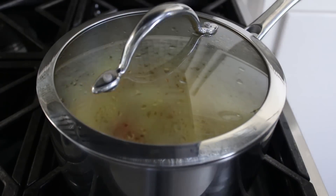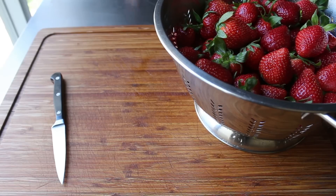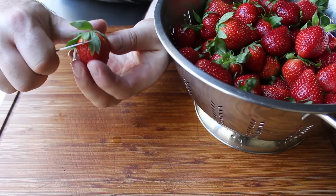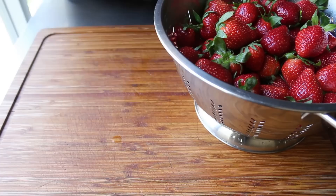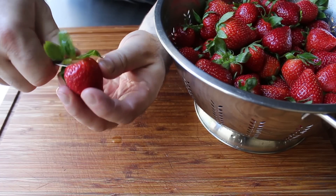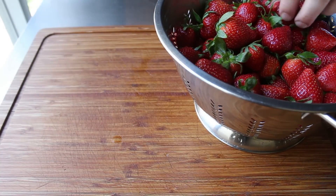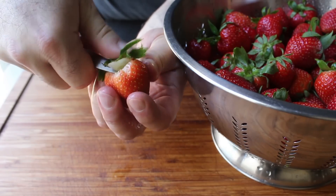While that cooks, we'll use the time to hull our strawberries. There are two methods: the fast method where you trim the top off with a straight cut — great if you have four cases of strawberries but you lose a little fruit — or the more careful method where you stick a small pointy knife in and rotate it around to remove the green part without losing much strawberry. Both methods work; it comes down to how much time you want to invest.